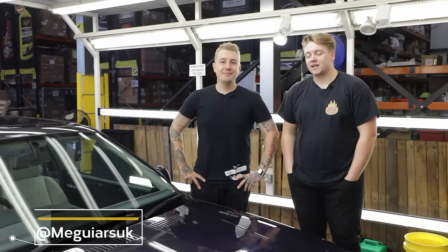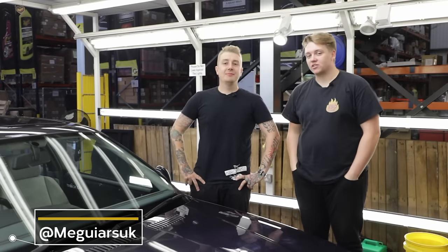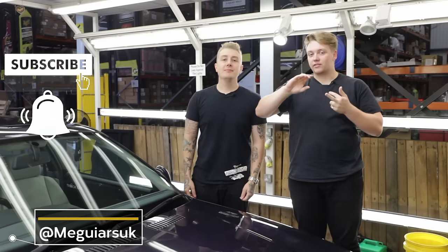Hello and welcome back to the show. Welcome back to another episode of Detailing 101, and welcome back to the Maguires UK YouTube channel. Before we start this video, make sure that you have subscribed, clicked the notification bell to get notified whenever new videos go live, and given this video a thumbs up.